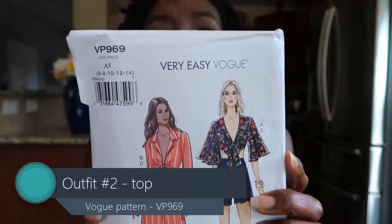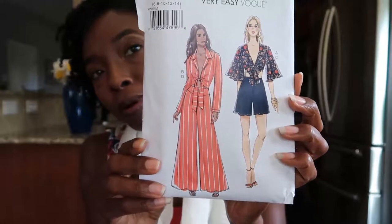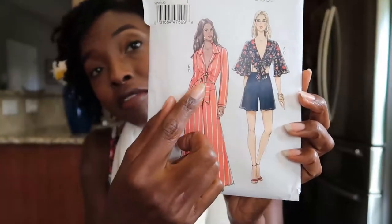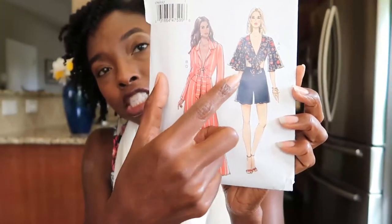Let me talk about the outfit. I used a Very Easy, Very Vogue pattern VP969. It's basically a crop top and shorts or long pants. The crop top can be done with a three-quarter length sleeve or a longer sleeve. For those not familiar with Very Easy, Very Vogue, they are patterns with five or six pieces or less to cut out and sew together — usually very simple construction that doesn't take you that long. Some do have zippers, but it's usually straightforward. I was really excited when I found that pattern — you want to show some skin, look cute and sexy.